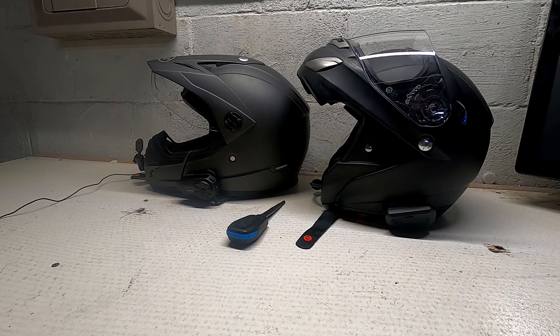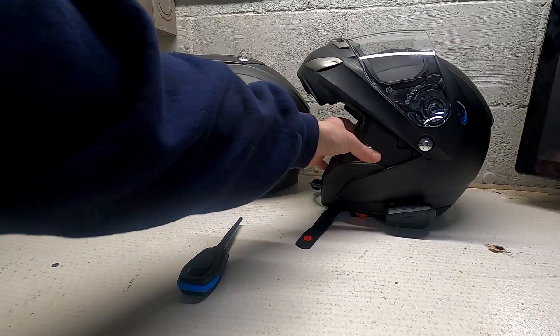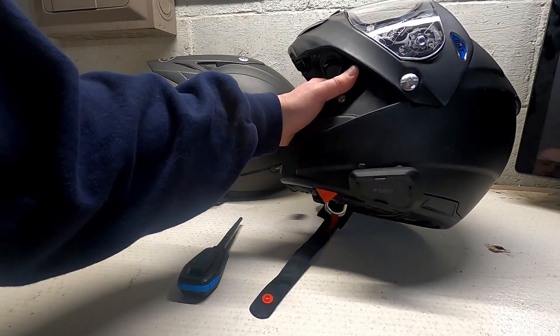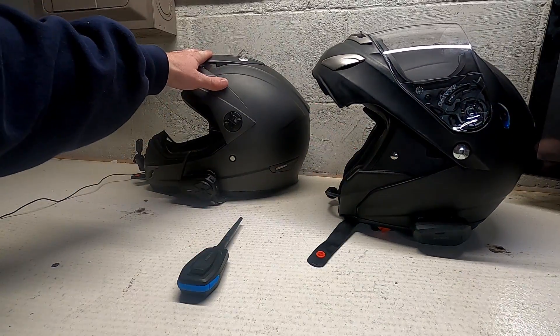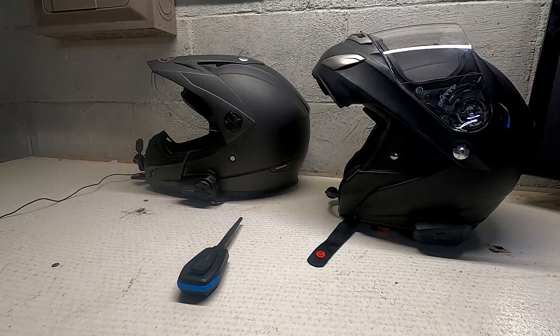Scott from Scott's Moto Adventures back in the garage. This time, I'm going to show you how to connect the Sena Meshport Blue — this device right here, and it's blue — to the Cardo Spirit HD, which is what I normally use for my modular helmet. Then, on my Adventure Helmet, I like to use the Sena Spyder, I think it's the ST1.